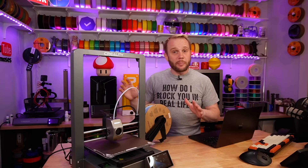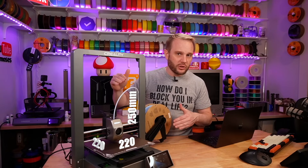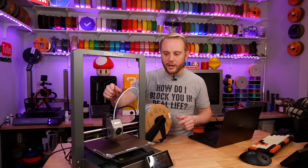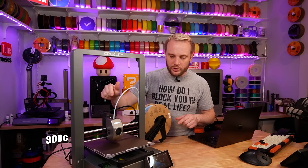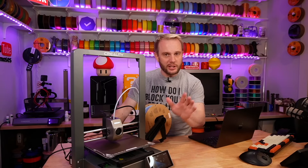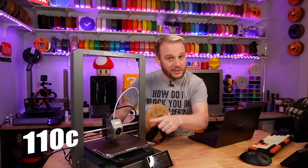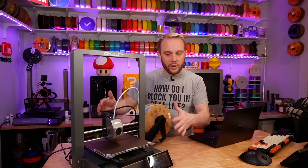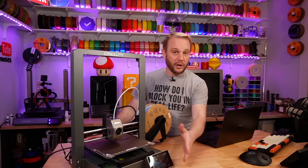Now a little bit about the machine. The build volume is 220 by 220 by 250 millimeters on the Z. It has a ceramic style hot end — the new style with a quick change nozzle — and it gets up to temperatures of 300°C. The build plate is a flexible PEI sheet and spring steel sheet, and it gets up to 110°C. So it's 300 and 110, which is a little bit nicer. It's running Klipper, of course, which means you're going to have that nice web interface from your machine.